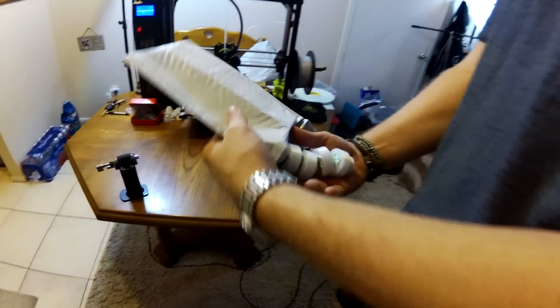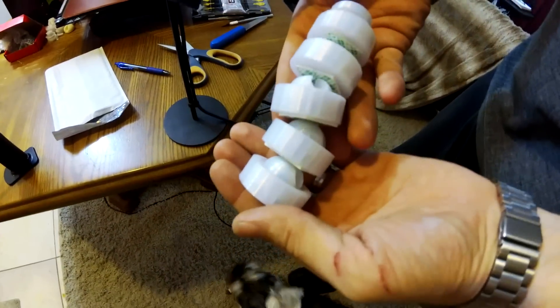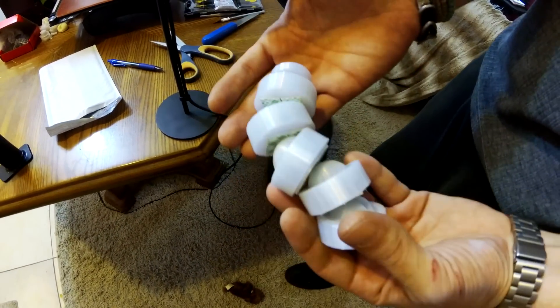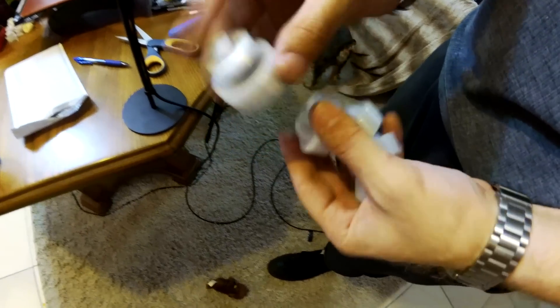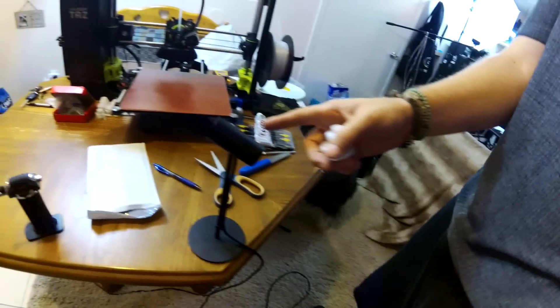I've been doing these little Pro VR Gear mounts, but this time this one's a little bit different. Here you can see I've got a bunch of different little pieces that are kind of magnetically held together. These little pieces are going to be used as a mount — more so these two pieces specifically — to get this sensor right here working.